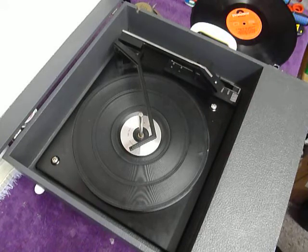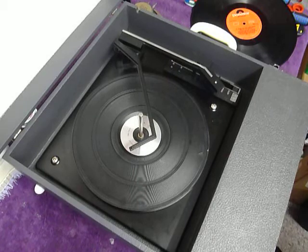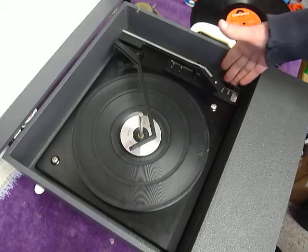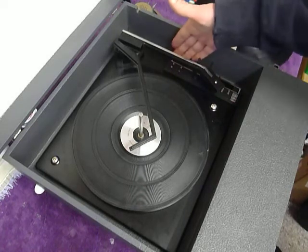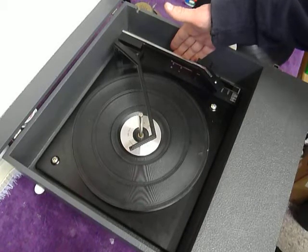The two main controls are on the front for on/off, volume and tone, which I'll demonstrate in a moment whilst the record is playing. On the deck you have the start-stop control here and size and speed selector here for 7 inch 45 or 12 inch 33.